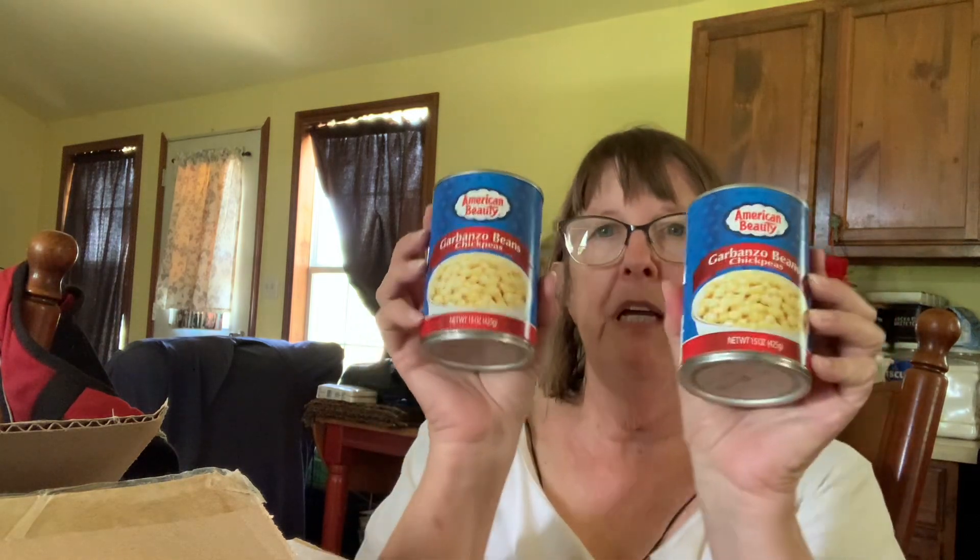Low-sodium traditional pasta sauce, and no-salt-added diced tomatoes. I also got garbanzo beans — chickpeas — two of those. Everything here will get used. I'm always really happy with what we get.